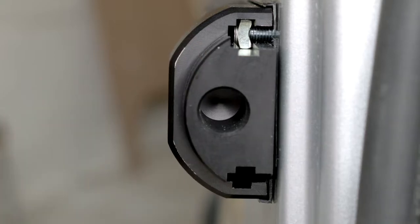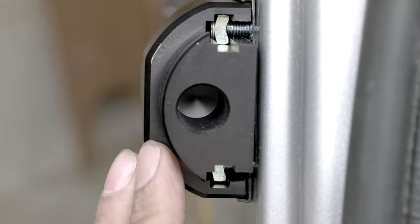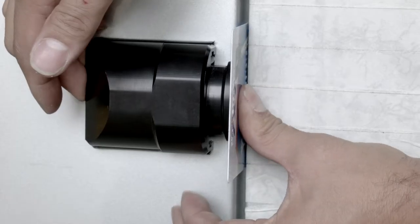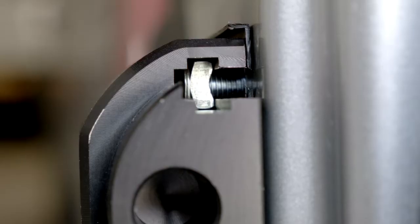Taking a weld nut, insert it into one of the slots in the orientation shown. Then insert a socket head bolt, serrated washer and a large flat washer through the door skin while sliding the weld nut along the slot until it locates with the bolt. Again, we will not tighten it at this stage. We will now repeat the process for the other slot. We can now check the position of the lock by closing the door. Once confirmed, we can pinch tighten the fixings using the hex key.